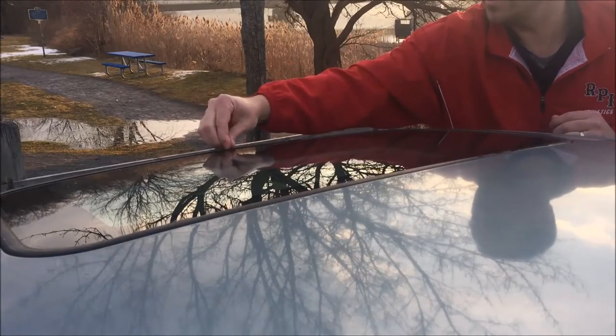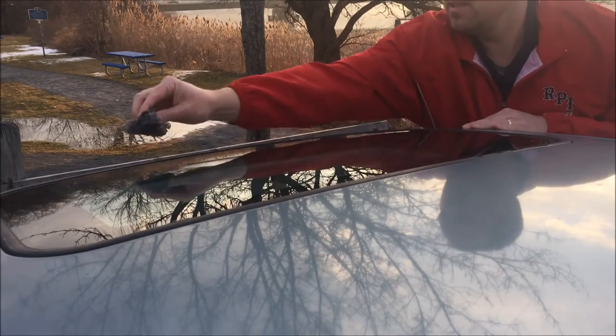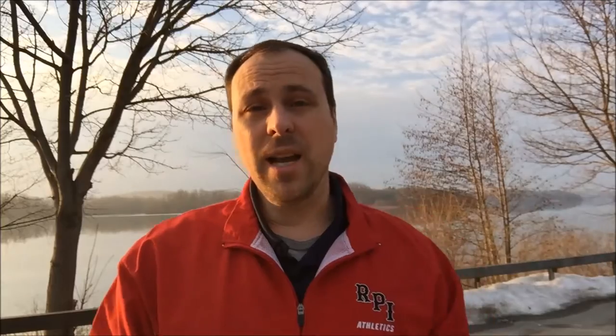There are some little strings, I guess you'd call them, stuck on here, but other than that it came right off. So there you have it — it came off fairly well.